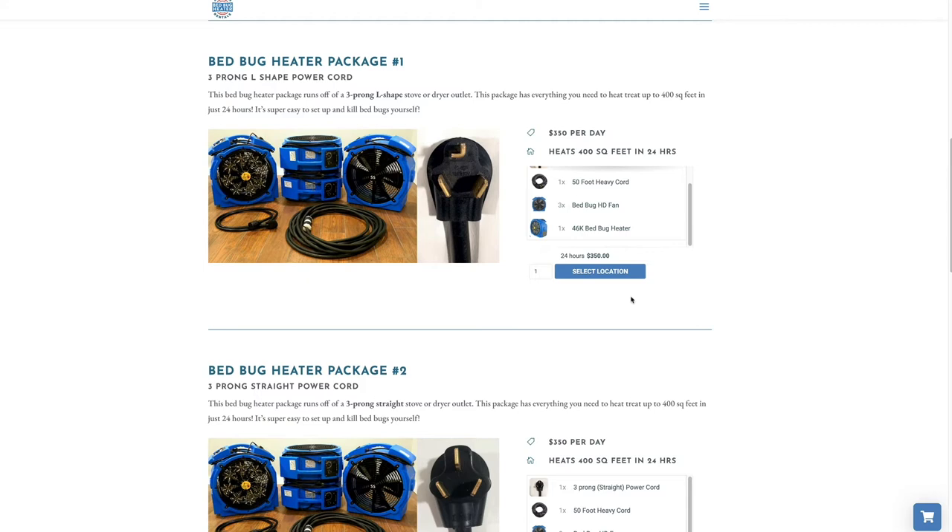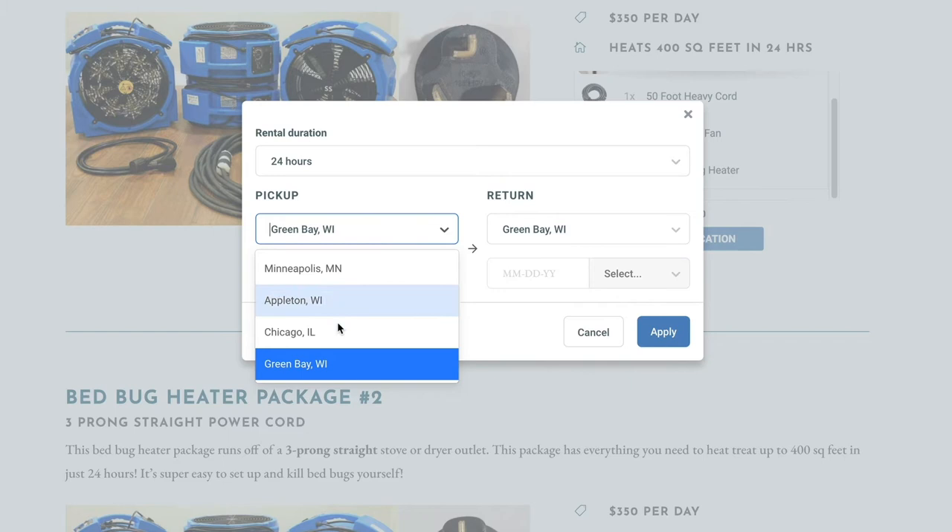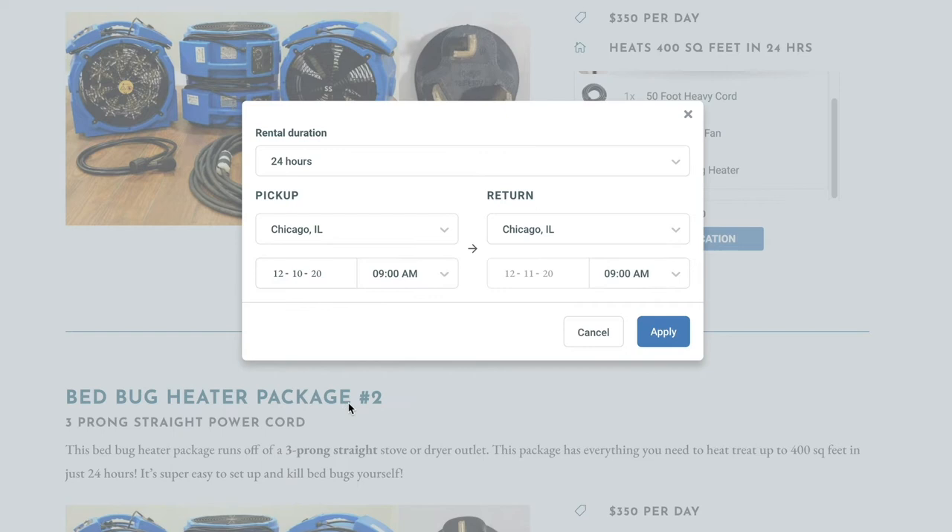You can take this picture with you back to the website. Once you've decided on the package and power cords you need, click on the Select Location button. From there, a pop-up will appear which will allow you to choose your rental duration, which is in 24-hour increments. Choose your pick-up and drop-off locations, and also the rental date and times. When you're ready, click the Apply button and your order window will appear.